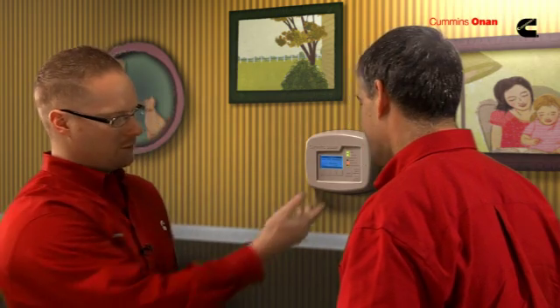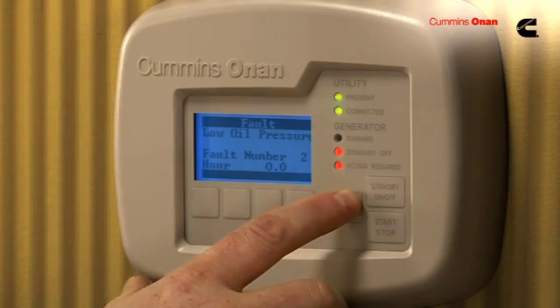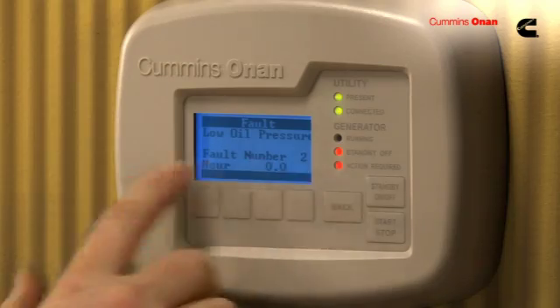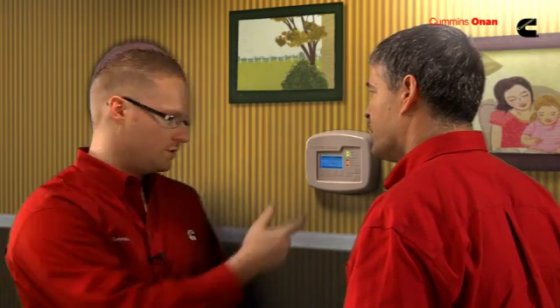If there is a problem, what happens next? I see flashing red lights — those are not good. What will happen is you'll see this flashing red light, it'll tell you what the issue is, and you can go and correct it. In this case, it's low oil pressure. Another unique feature is it'll even send you an email to let you know about the low oil pressure, so you can have someone go out if you're on vacation or away from your home.